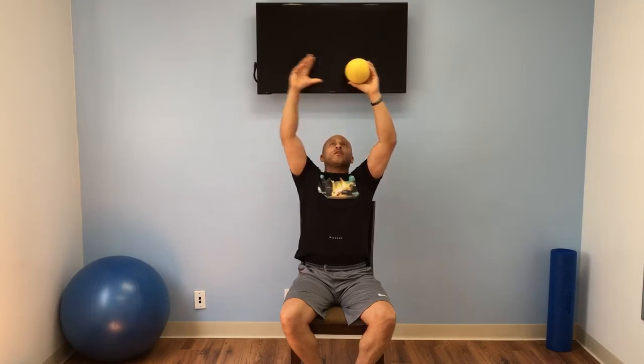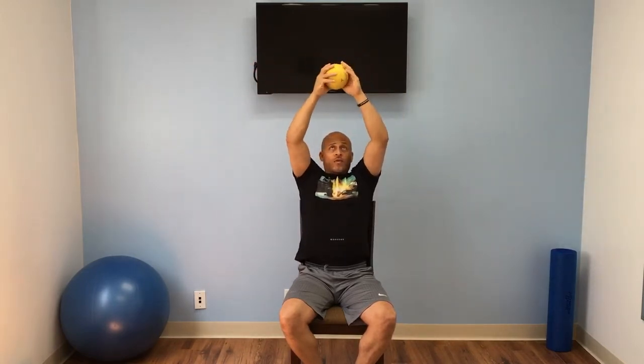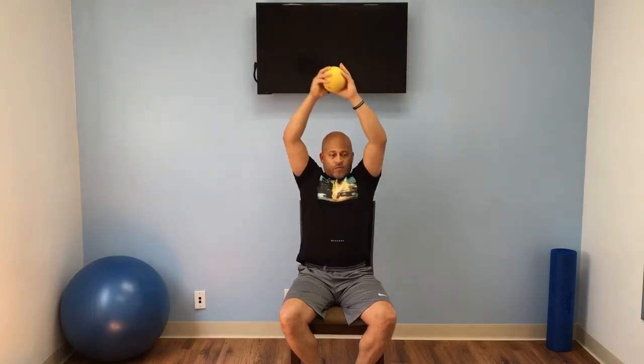I'm going to take the ball and go all the way up, come down, all the way down, come back up, switch hands, all the way down. Good. All the way up. Stretch, all the way down. Breathe out, breathe in, breathe out, breathe out. Good job. Breathe in, breathe out, breathe in, breathe out. Three more: breathe out, that's one; breathe in, that's two; last one, breathe. Good job.